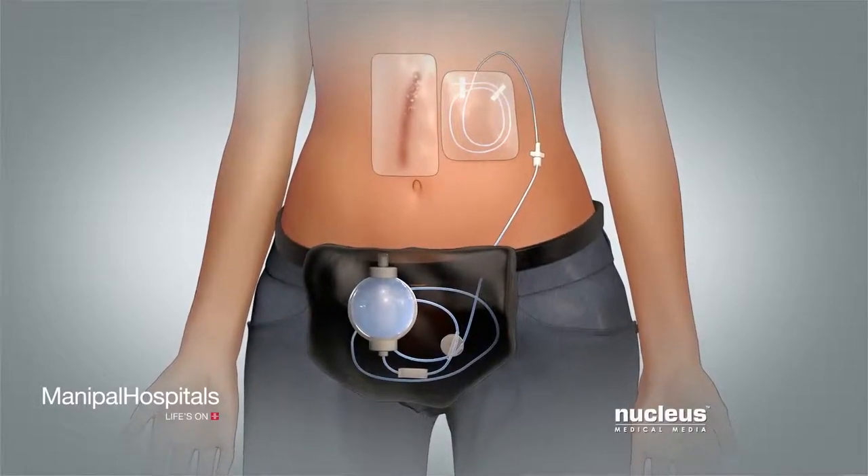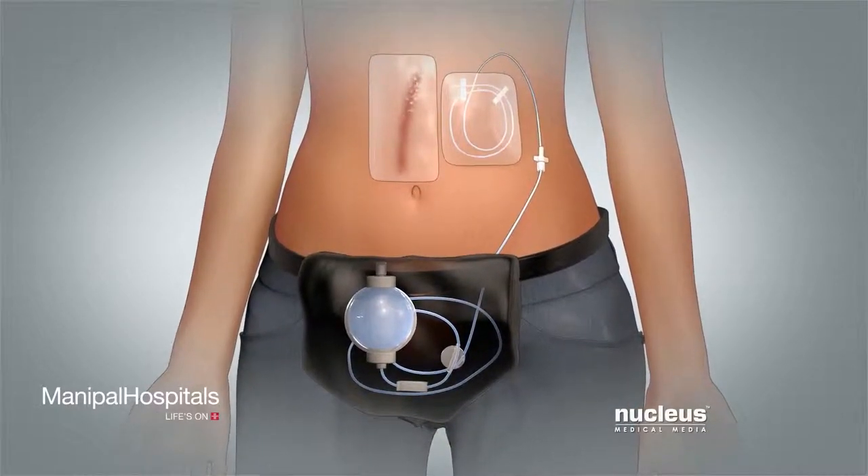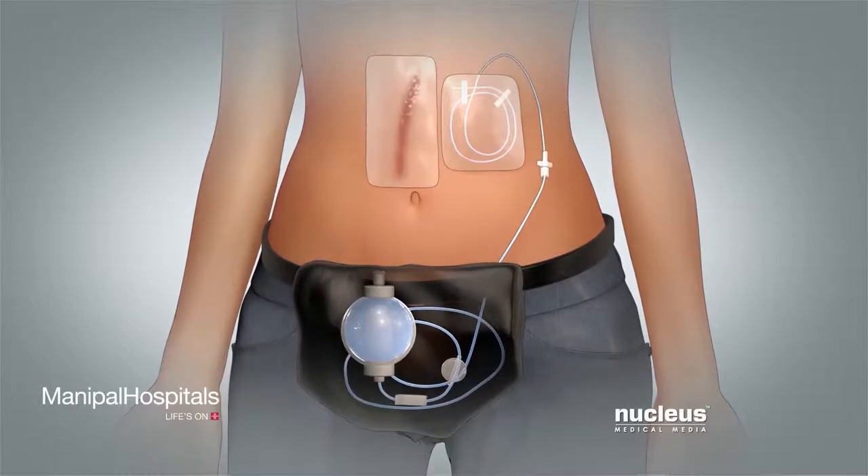This video will teach you how to tell if your pump is working, how to care for it, and how to remove it.